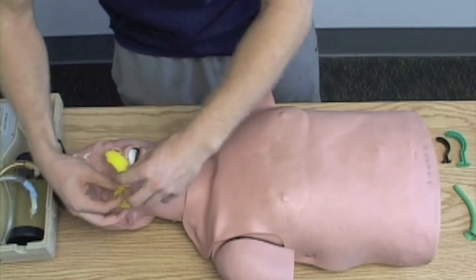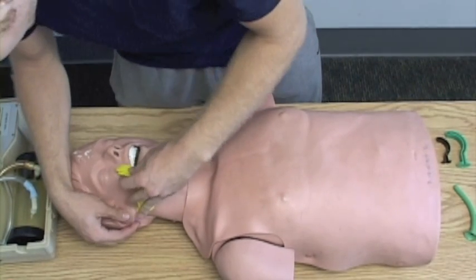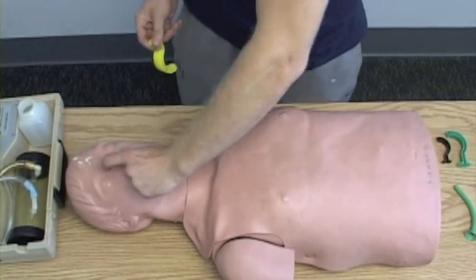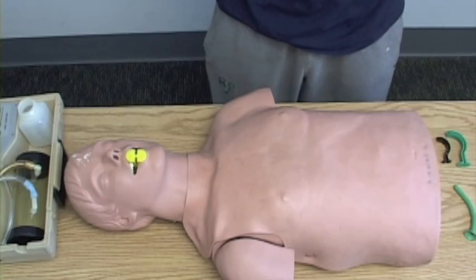I'm going to measure my OPA from the ear to the mouth. I'm going to open up using the cross thumb technique and insert it backwards and turn it 180 degrees. The patient's gagging — the patient has become conscious.